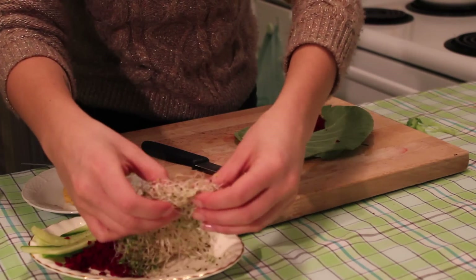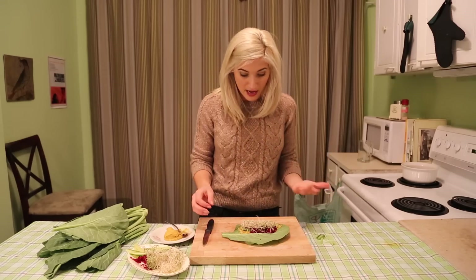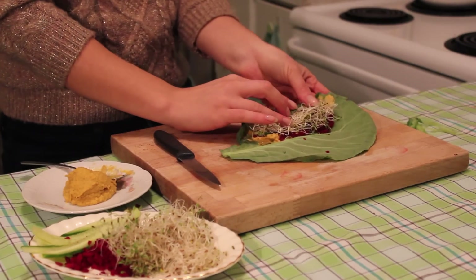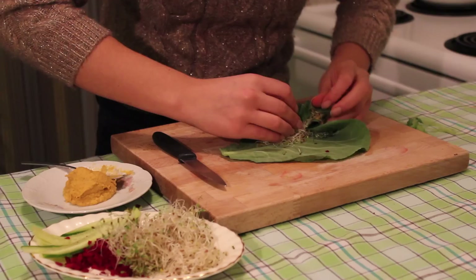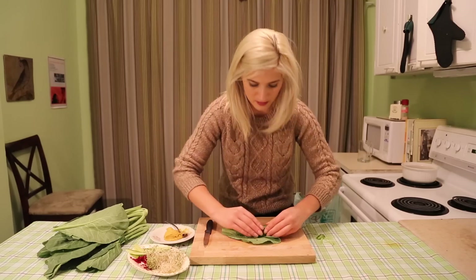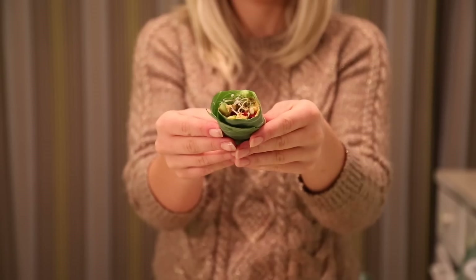Then add a couple of sprouts or you can do greens, whatever you want. Now push it all towards you and fold the end on the left in, then just roll it. While you're rolling it, keep pushing all the fillings tighter and tighter. Then you can just cut the end and you have your wrap.